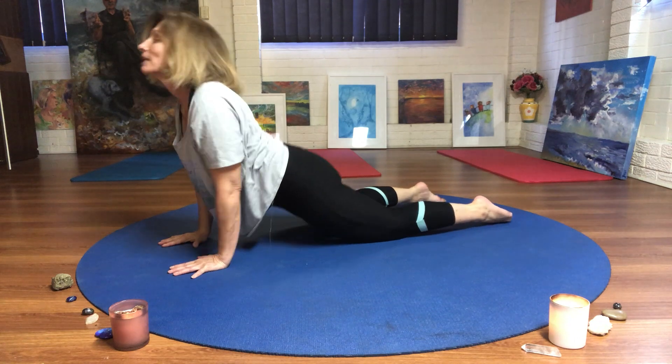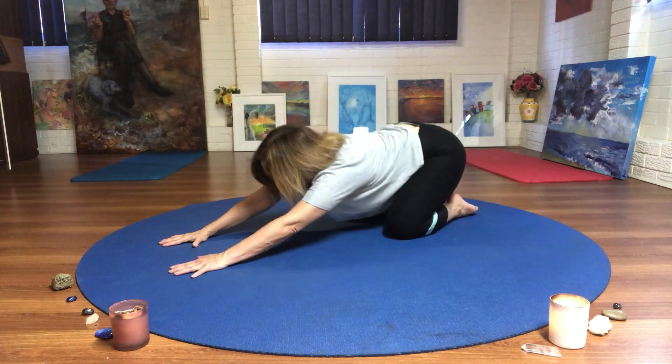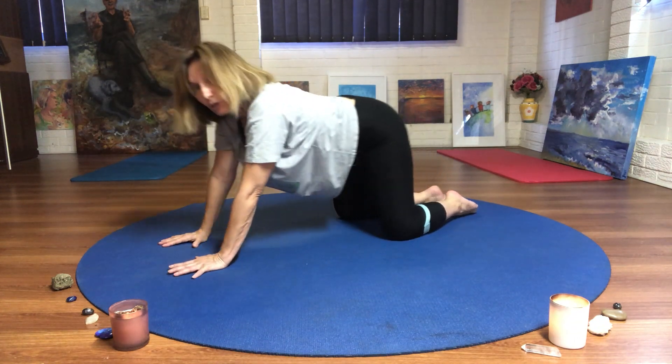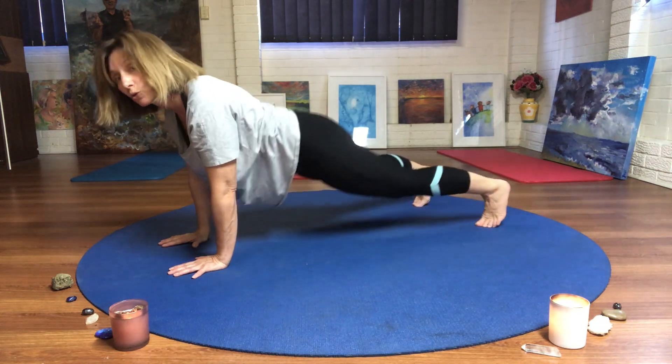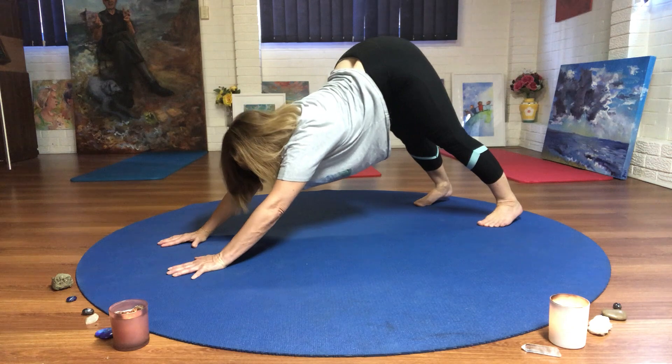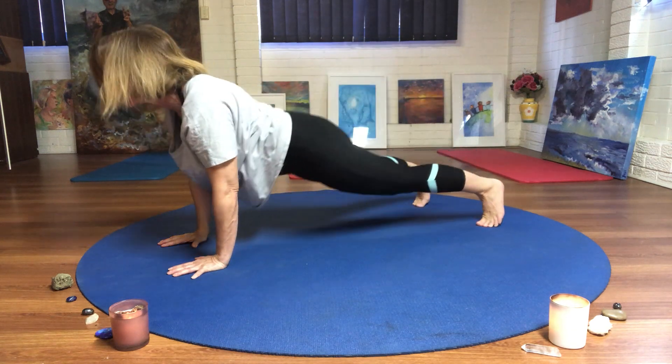Breathe in and breathe out. And I know you are very strong. We can do a stronger option called down dog, up dog.